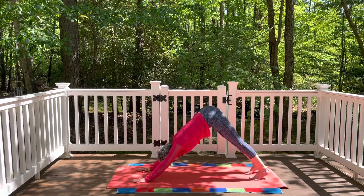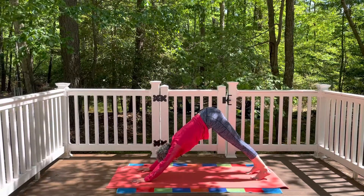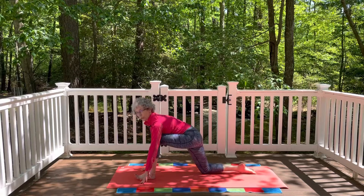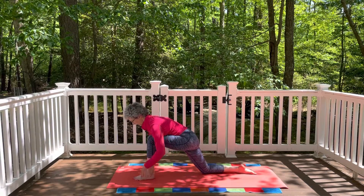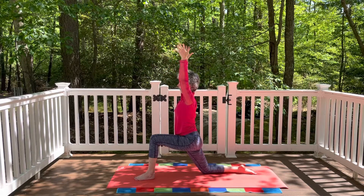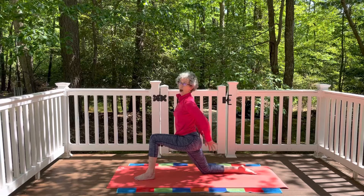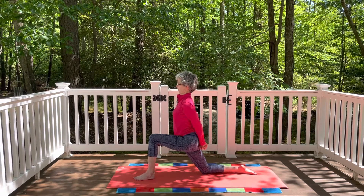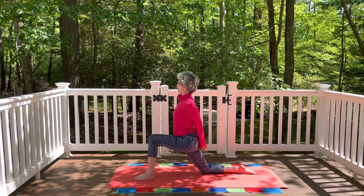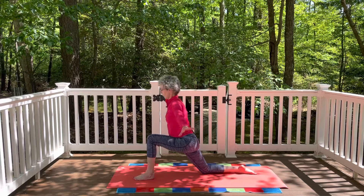Exhale bring the hands down to the mat, curl the back toes under, lift the back knee, step the right leg back beside the left, returning to downward facing dog. Inhale and exhale — knees can be bent or legs straight, your option. Press down through the right heel, inhale lift the left leg up, bend the knee, step the left foot up beside the left hand. Lower the right knee down, curl the toes, press into the top of the back foot. Left heel under the knee, press into the feet, inhale float the arms all the way up and overhead. Draw the lowest ribs towards the hips, find your breath. Exhale release the hands behind you — this time opposite thumb on top. Draw the shoulder blades together, open up through the front of the chest. Deep inhale, exhale rotate the gaze to the left, inhale to center, exhale rotate the gaze to the right, inhale back to center.